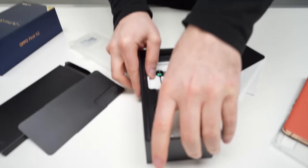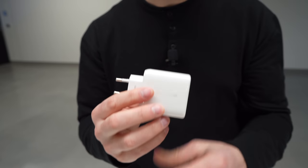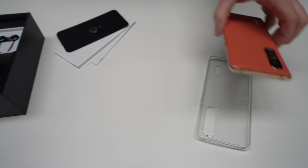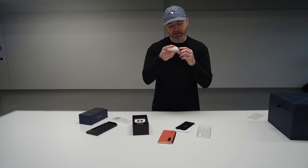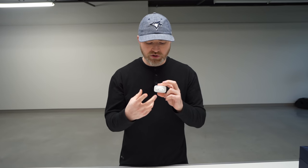By the way, there's a crazy charger in here as well — Super VOOC. They have that amazing charge animation on their devices where you can see it filling up in real time. Makes charging fun and exciting. It's a 65-watt unit. That is an incredible charge capability for a smartphone.